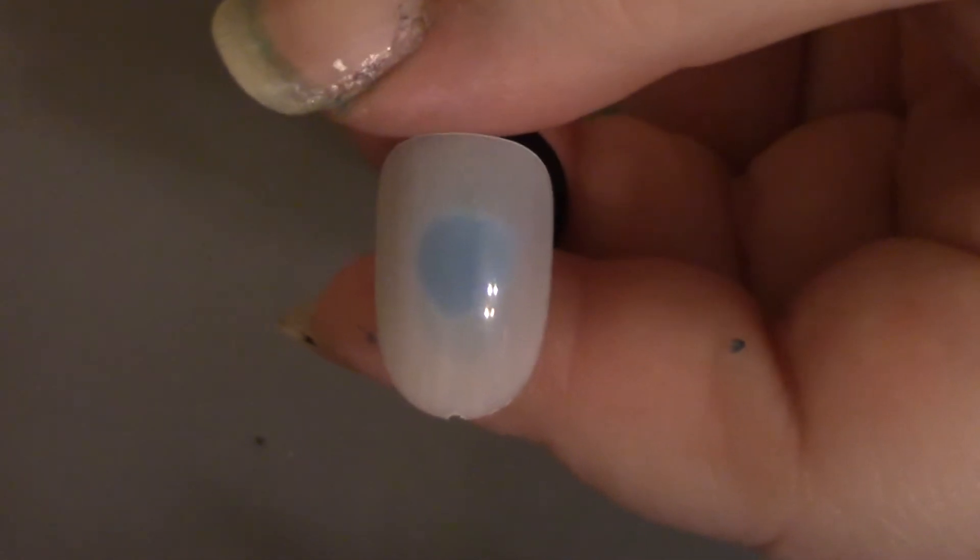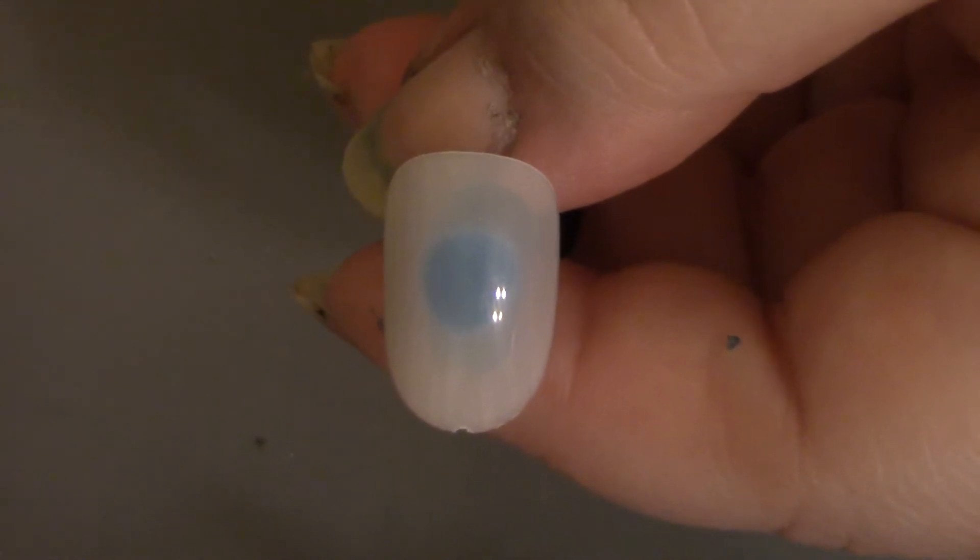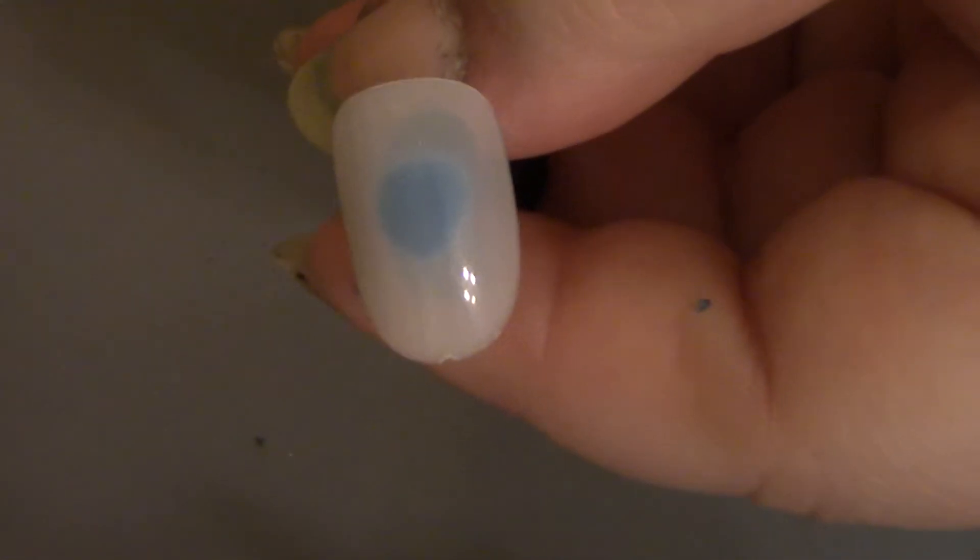You probably know the drill — if you're on natural nails you would start off with a base coat to protect them, but since these are fake nails I'm going to jump right into the base color. I'm splitting the nail in two: the top half will be blue, the bottom half will be red, and I'm splitting it on a diagonal.